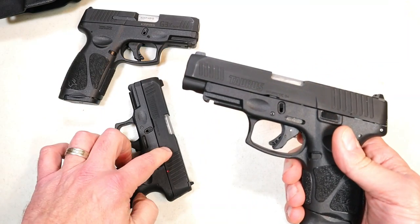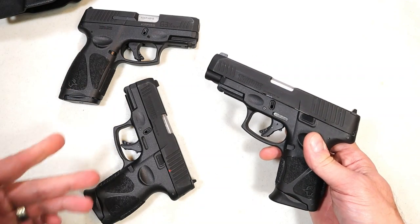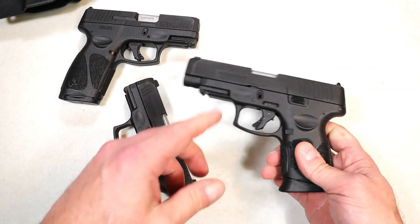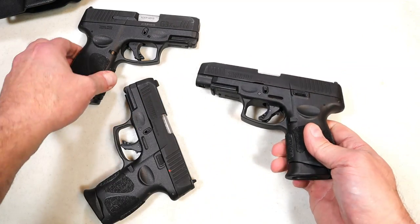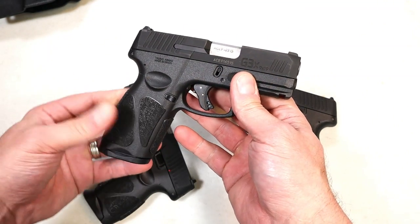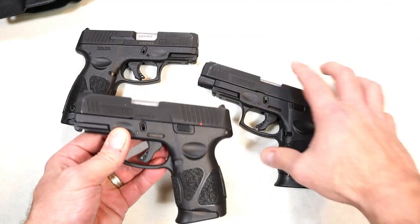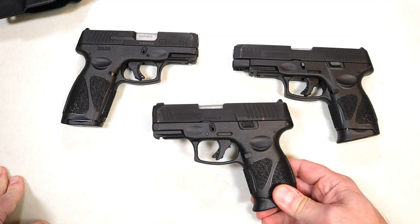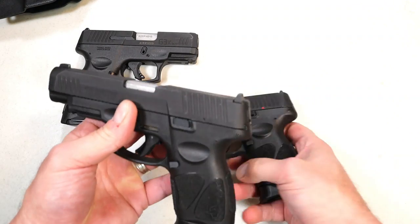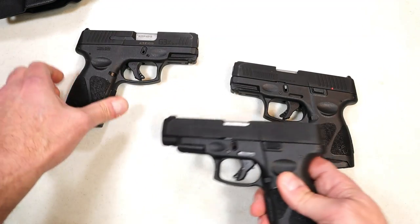Will the slide work with the frame on either of these? The answer is yes — all of these frames will work with each of the slides. Now, people ask why not just get a G3 and swap a magazine instead of buying the G3X. The MSRP on the G3X is $343, and the MSRP on the G3C is $340. It's a $3 difference, and they are budget-priced handguns — no question about it. We have the exact same frame with the G3XL and the exact same slide with the G3X.